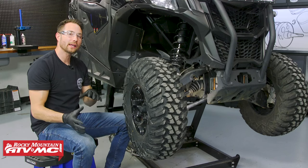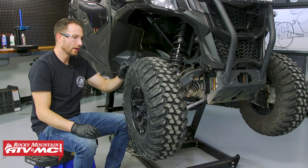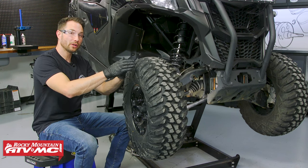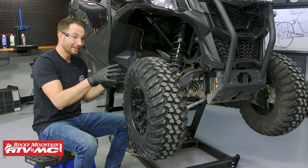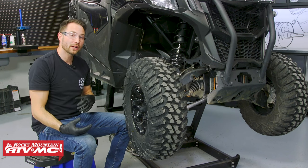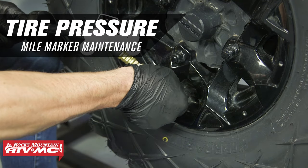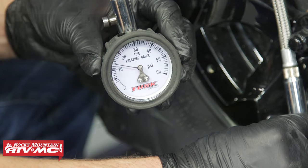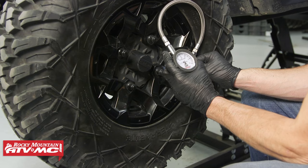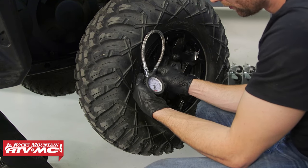Inspect the tires — make sure the sidewalls aren't cracked or damaged, and check that tread depth is at least 3 millimeters. If they look bald or in bad condition, replace them. This machine calls for 14 psi in the front and 23 psi in the rear. Everyone has their own preference on pressures, but that's what the manufacturer specifies, so go ahead and check the pressures.